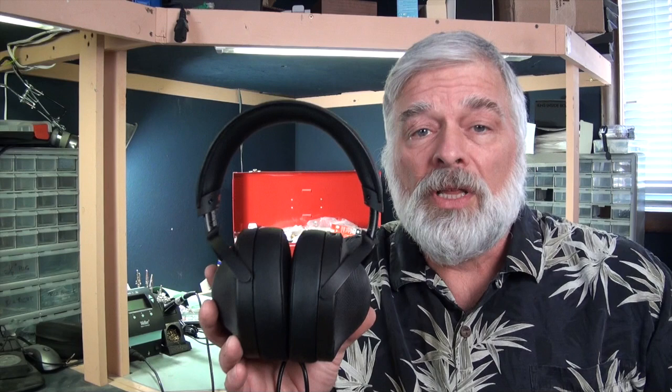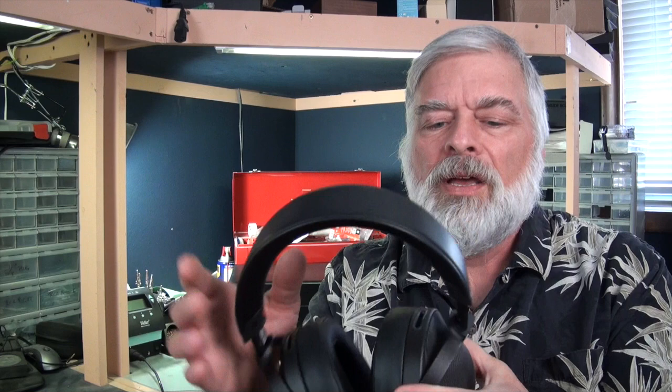It has a leather outer on the headband. The interior of the headband is beta titanium, so it's very, very flexible. It has a very nice caliper pressure — it's very comfortable to wear in terms of the caliper pressure and fits very nicely.